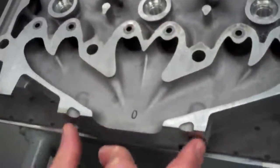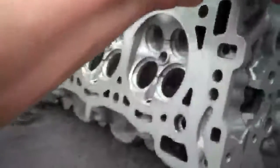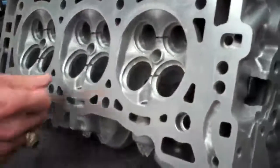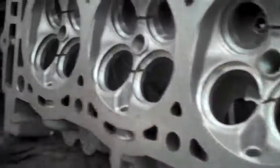Here we take each exhaust port, and within the head, we bring it to a single outlet, and then we optimize that airflow passage to get great cylinder-to-cylinder balance and airflow. On the intake side, we increase the intake valve diameter by a millimeter and a half, and we improve the airflow of that port.